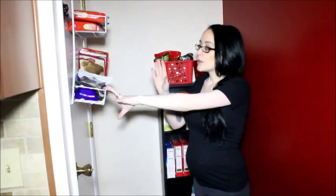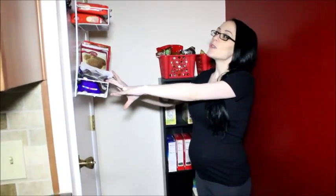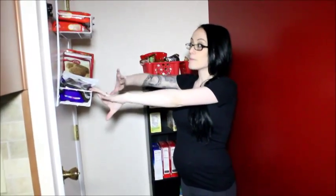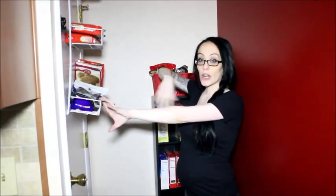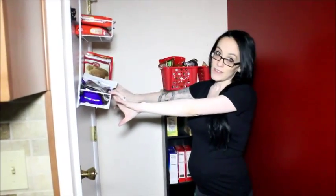If you're interested, I have an organizational video for my kitchen and pantry area linked in the description below. I also have other organizational videos, mom videos, baby videos, and plenty of DIYs on my channel, so please take a look and subscribe.